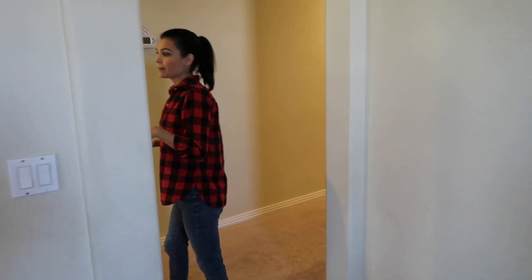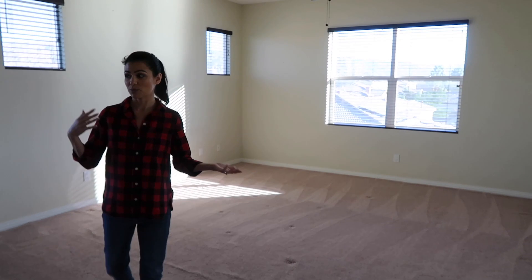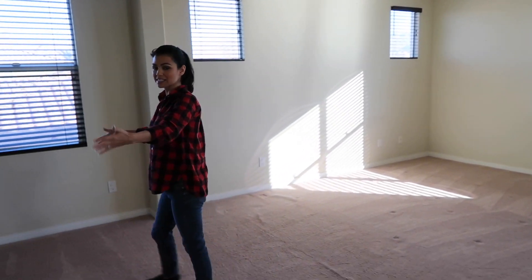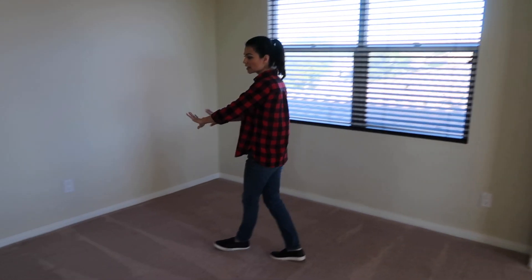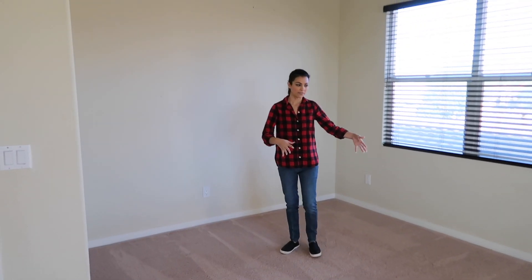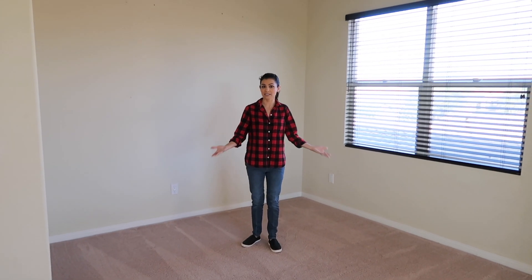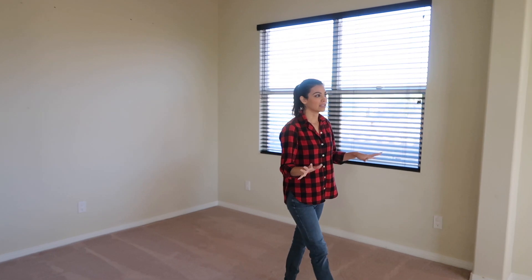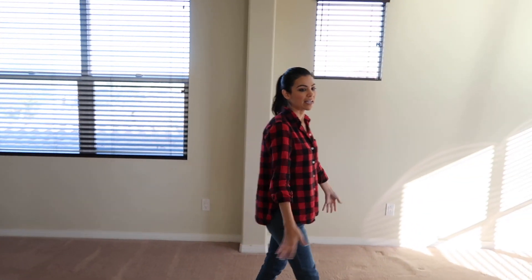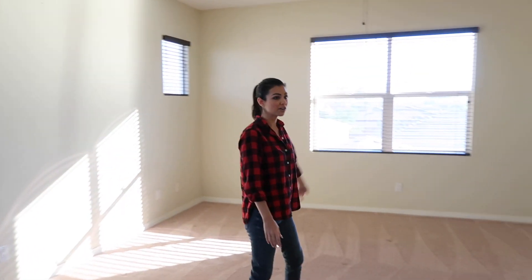Now we go into the master bedroom. One of the things we loved about this house is the master bedroom has a cute little seating section. We'll get a sofa, a coffee table, maybe some chairs — a little relaxation area inside the bedroom. New carpet, fresh paint, and we'll put up our chandelier to make it feel brand new.